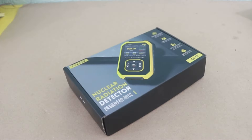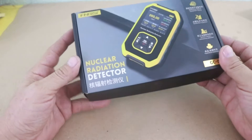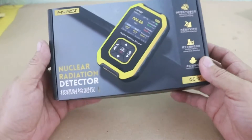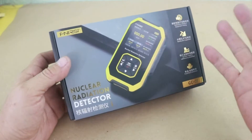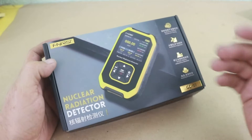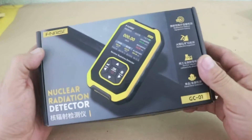Hello, welcome to Ludic Science. Today I want to show you this little device that I got. You can see here it says nuclear radiation detector, and it actually detects nuclear radiation. In general, it can detect ionizing radiation, which is the type of the electromagnetic spectrum that is harmful to health.